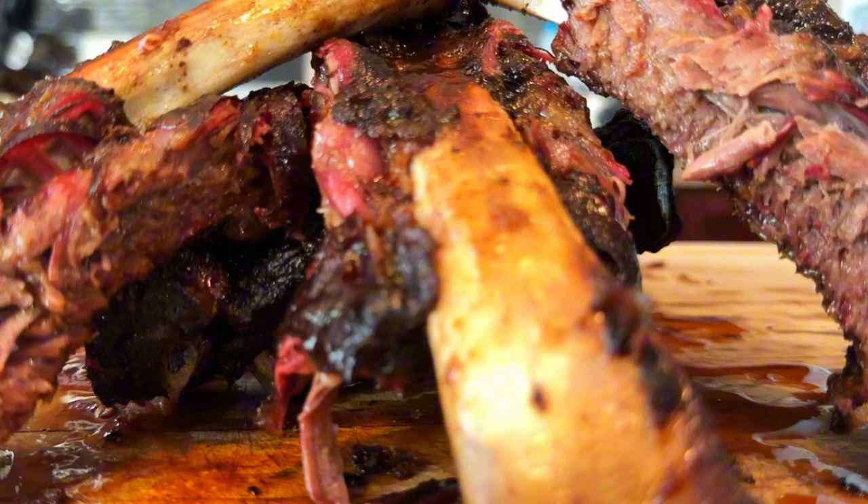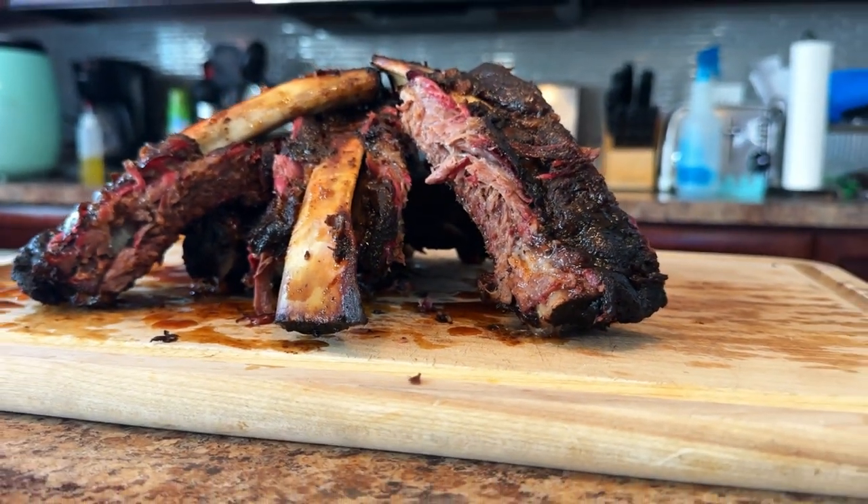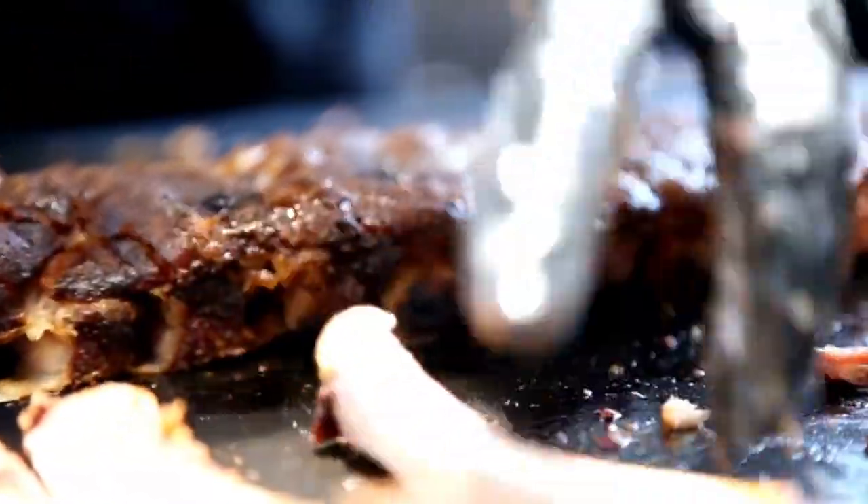In this video, I'll be showing you how to prepare the beef back ribs, how to season the ribs, how to smoke the beef back ribs, how to make a Dr. Pepper barbecue sauce, and of course I'll be sharing some tips and tricks along the way. So if you're ready to make some incredible juicy and tender smoked beef ribs, let's go.